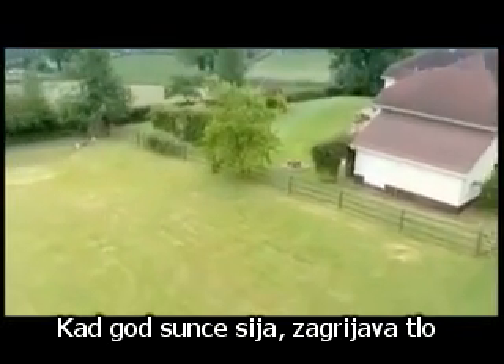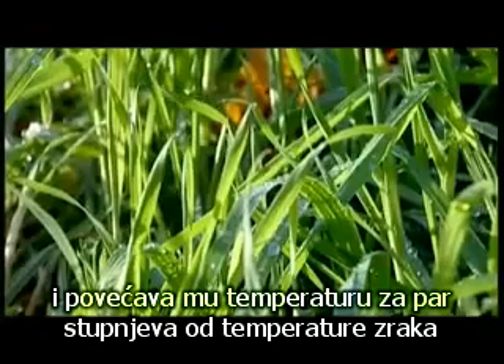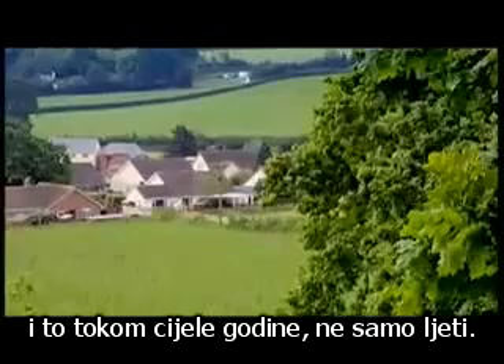Whenever the sun is shining, it warms the ground, building up its temperature to several degrees above that of the air. And that's all year round, not just in the summer.